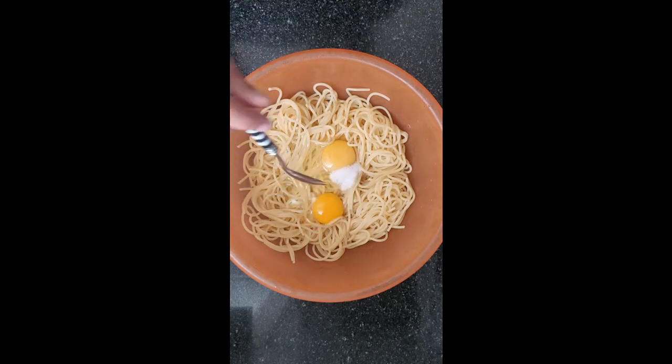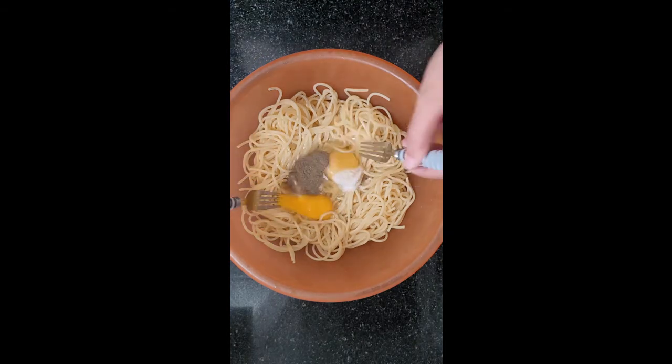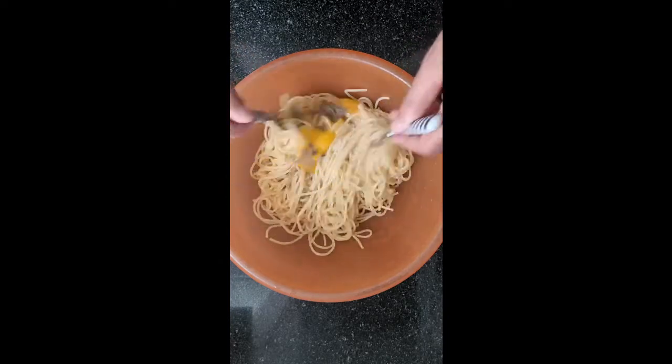Then it's time to add the salt and pepper. And you've guessed it, mix well.